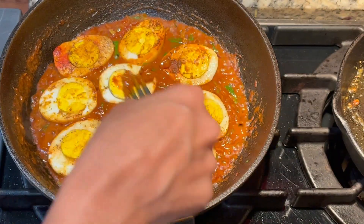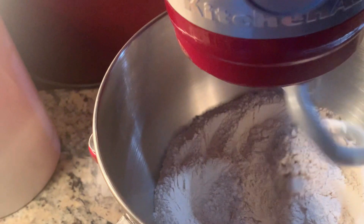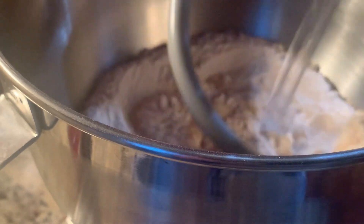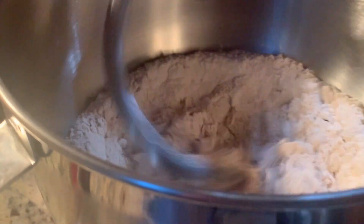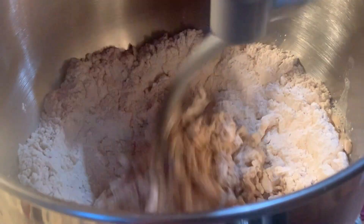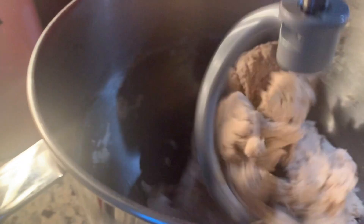Now we'll see how soft the chapati is. I'm going to talk about chapati. If you follow the tips on your shoulders, you'll get soft chapati. After I put the four cups of chapati flour, we need to mix with warm water.